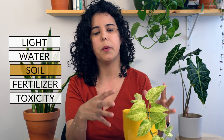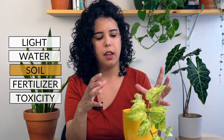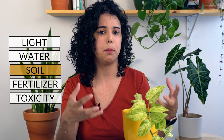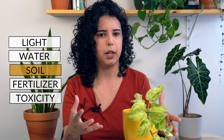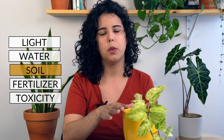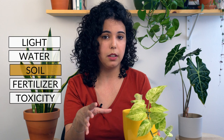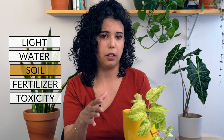When it comes to soil and repotting, you might want to wait until the roots are coming out of the bottom of the pot — that's a sign the plant would benefit from a bigger pot. You can repot it into a pot that is one or two inches bigger, and make sure your pot always has drainage holes.